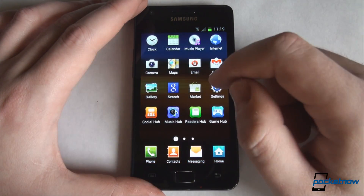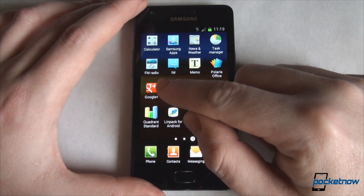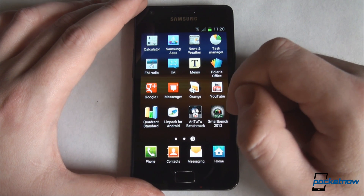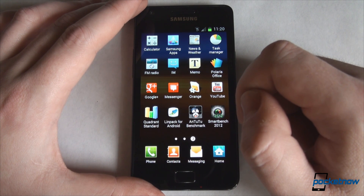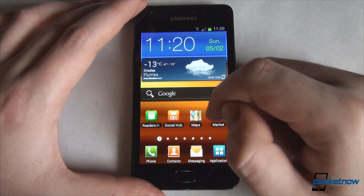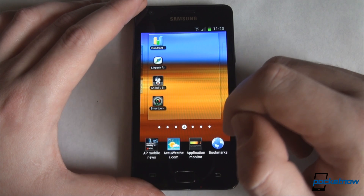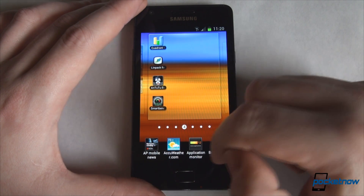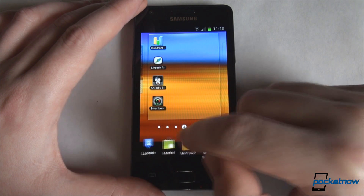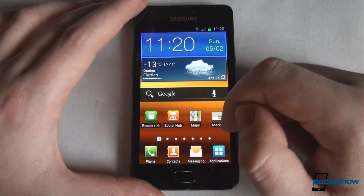In terms of applications, there are not many new applications. You will notice that Google Plus and Google Plus Messenger are installed by default, so expect to see them once Samsung rolls out the new Ice Cream Sandwich ROM. As for TouchWiz widgets, Samsung didn't add, at least not in this version of the ROM, any new widgets — so whatever you will find here matches what you currently have on your Gingerbread-powered Galaxy S2.